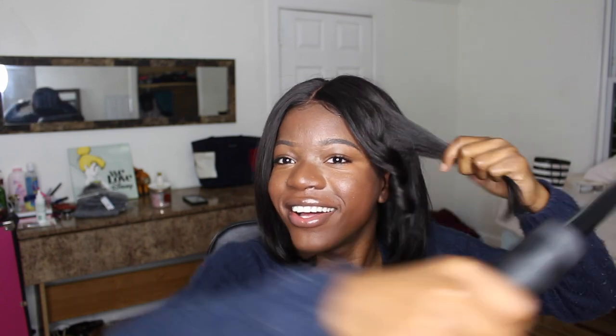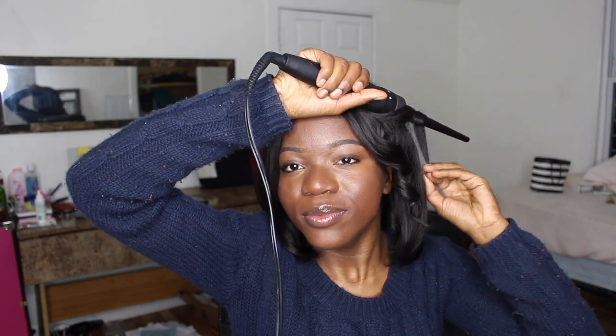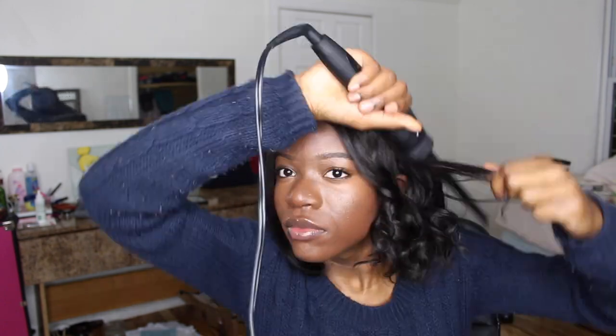Ooh, that is so cute! So these are the two styles I usually wear this hair in, and as you can see, whether it's curly or straight, this hair looks great on anybody really — if you like short hair. If you're into short hair, I love short hair, this is a great option.